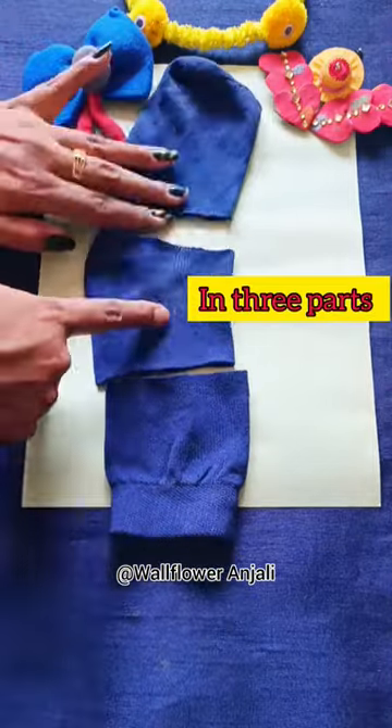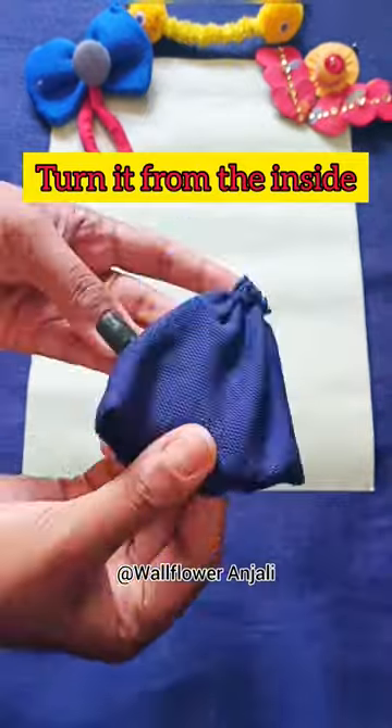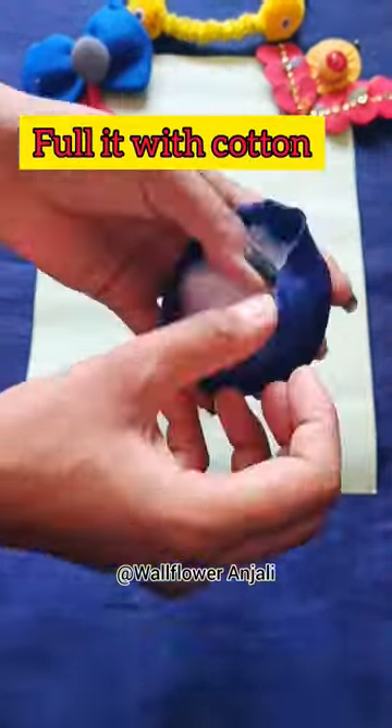Let's start with cutting this in three parts. I'm stitching the middle part first and turning it from the inside, then filling it with stocking or cotton.